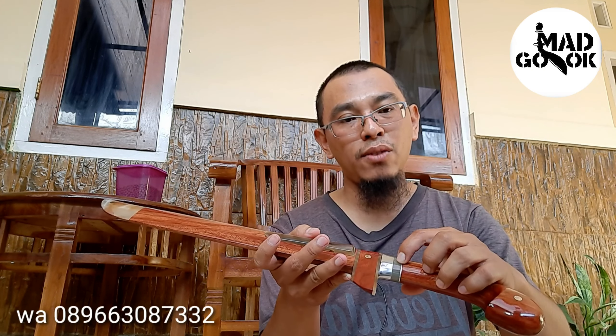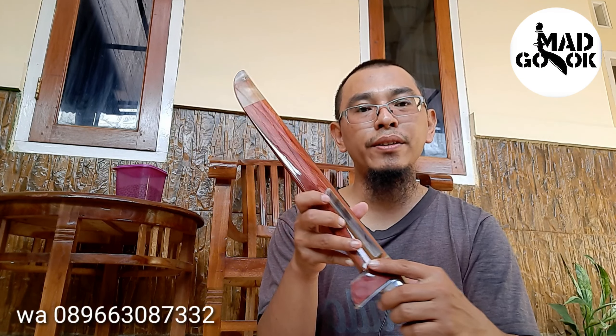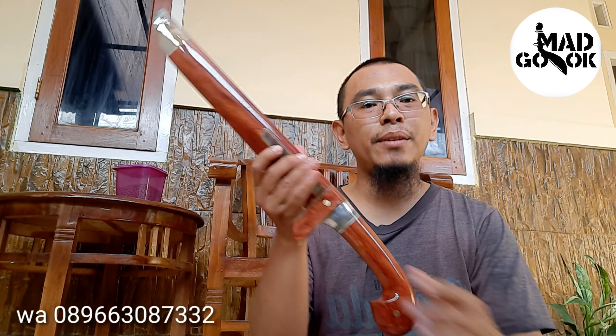Ini full Nagasari, cakep banget nih, di aksesoris dengan tanduk bule sininya — Duralium. Tanduk bule, simet tanduk bule, simet depan juga, atau apa namanya sopa penutup, juga tanduk kerbau bule. Cakep ya. Ini bilahnya 31 cm. Baja HSS German. Panjang ke sini 31 cm nih.